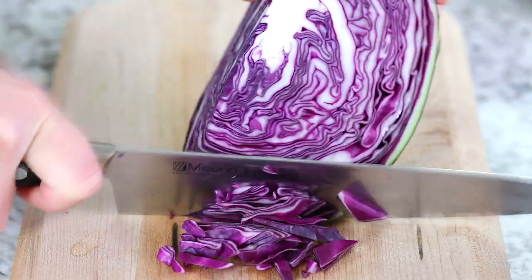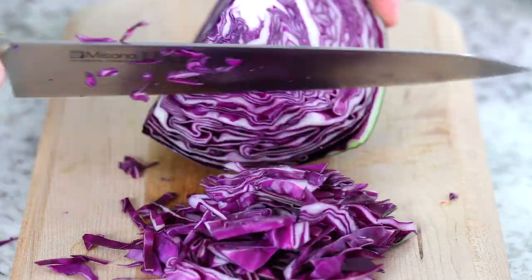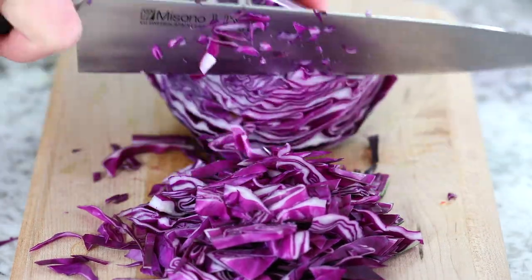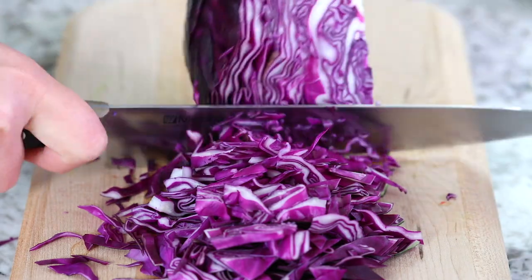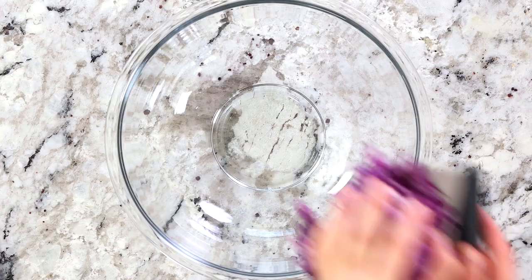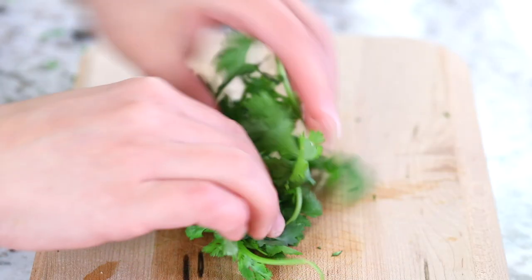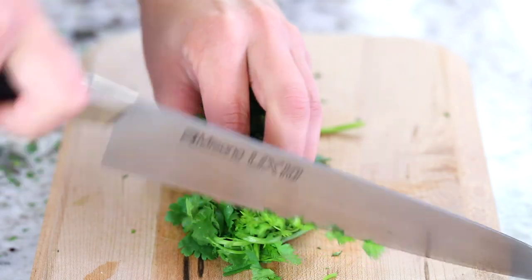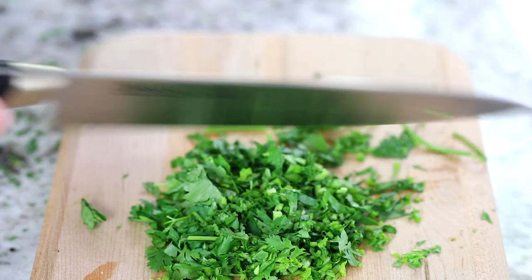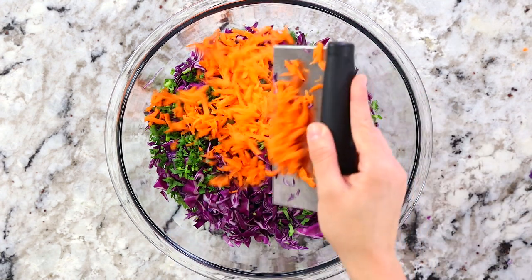Now on to the cabbage slaw. Chop up half of a purple or red cabbage — you can use a sharp knife, a box grater, or a mandolin shredder, whatever works for you. I use a sharp knife; it's a little faster and less cleanup. Once the cabbage is chopped, transfer it to a large bowl. Then finely chop a quarter cup of cilantro — make sure to measure it after it's chopped and really pack the cup, as that cilantro adds incredible flavor. Add it over the cabbage along with one small shredded carrot.